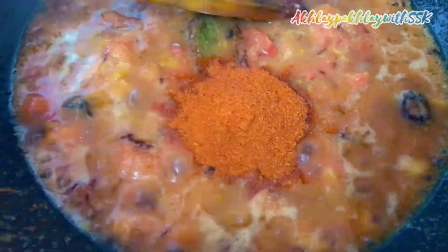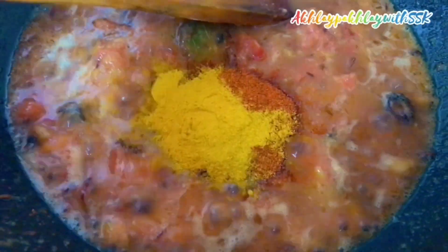Now I will add 1 tablespoon of lal mirch and half a teaspoon of haldi. I will mix it in well with the spices.